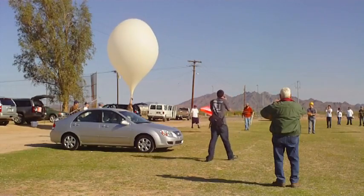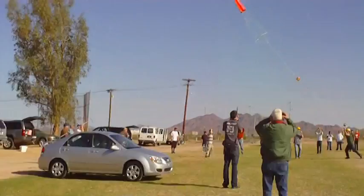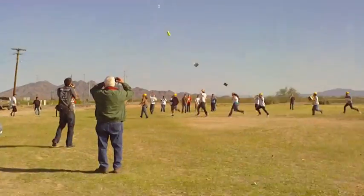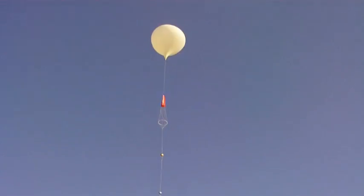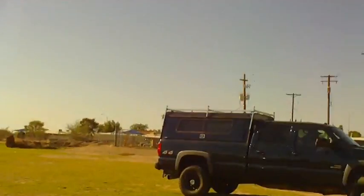One, two, one. Here it goes. Everyone's running. Perfect launch! I forgot to turn one on!